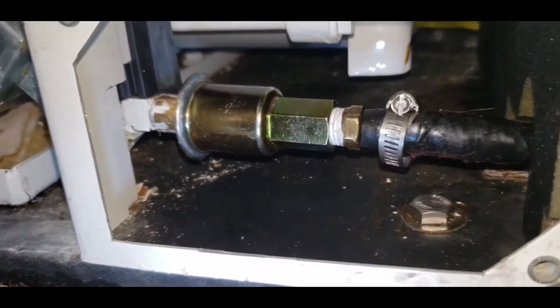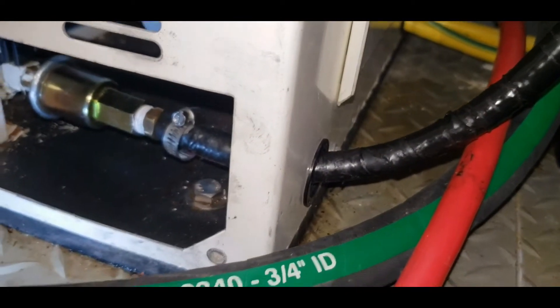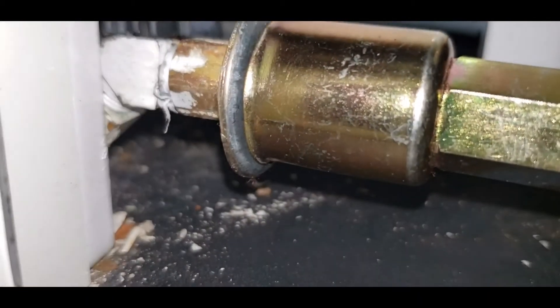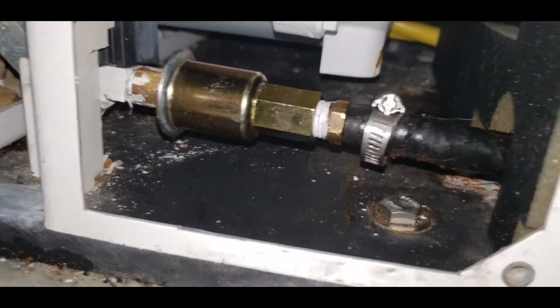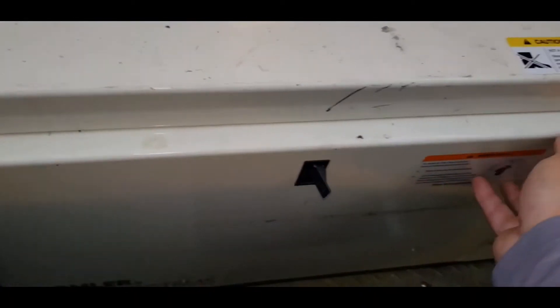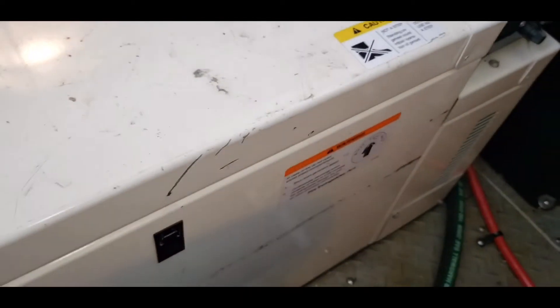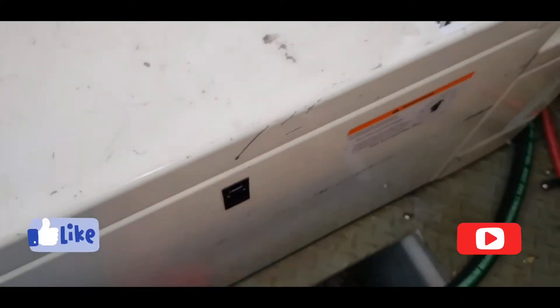So there you have the finished product — everything tight. Next you want to check it for leaks. So there you have it, a full preventative maintenance video for the Kohler 7.3e. If you have any comments or suggestions, please leave them in the comments section and don't forget to like and subscribe for our future videos.